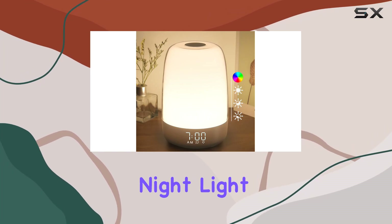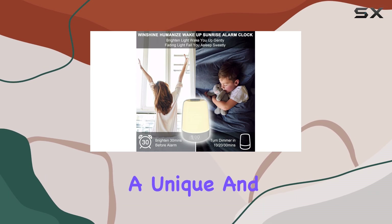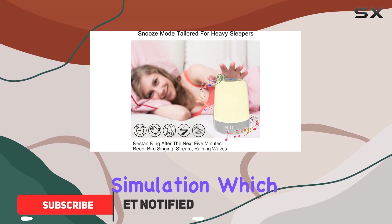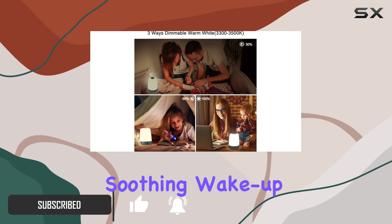The Winshine Touch Wake-up Night Light is a fantastic sunrise simulation alarm clock that offers a unique and gentle way to start your day. Its standout feature is the gradual sunrise simulation, which mimics the rising sun, providing a natural and soothing wake-up experience.